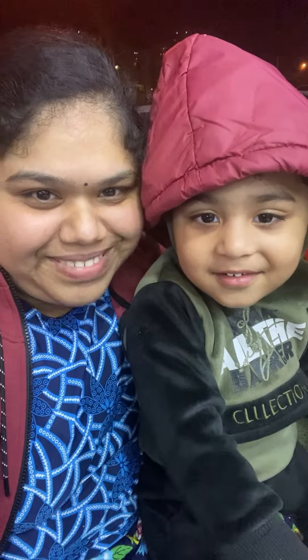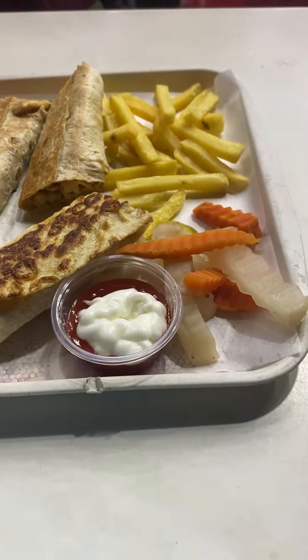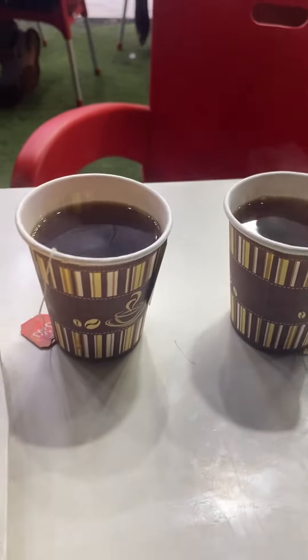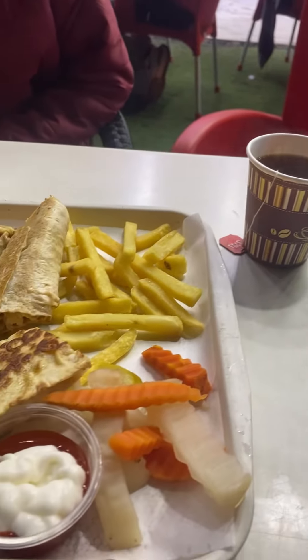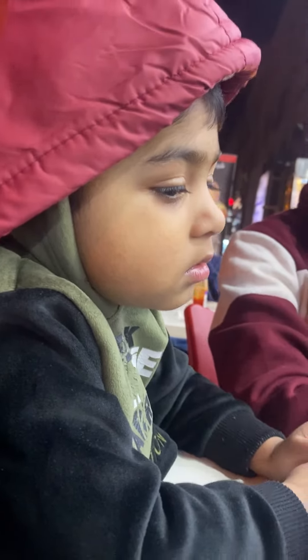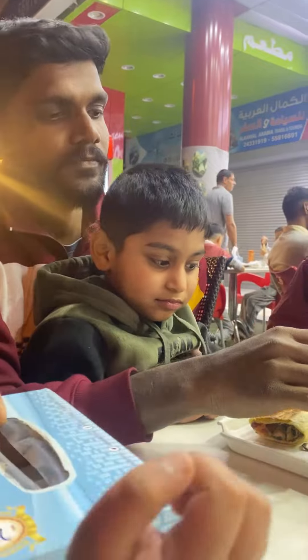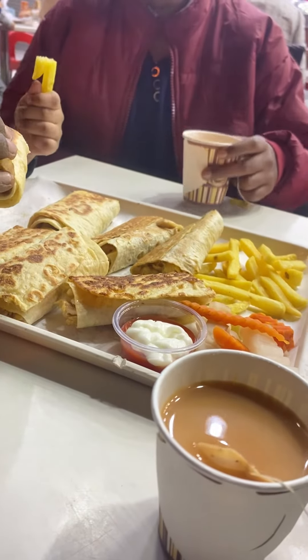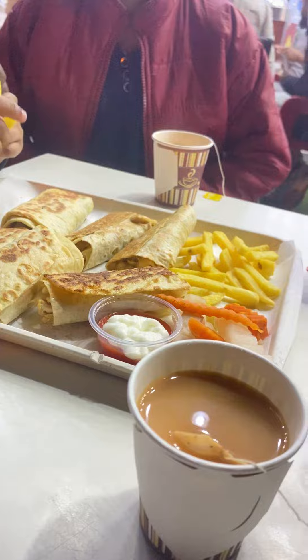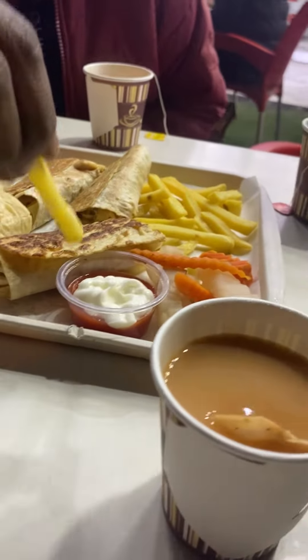I am going to buy this food. This is a variety of food. This is a roll — it is so crispy. It is also a coffee. It is very low cost price.